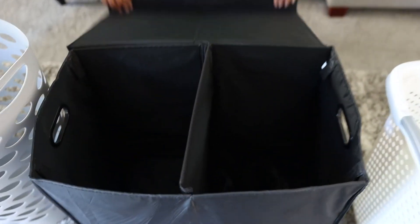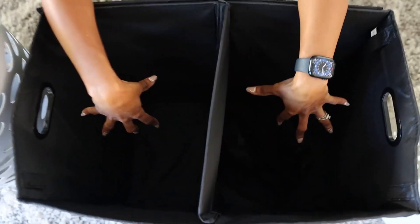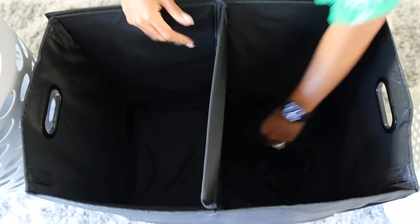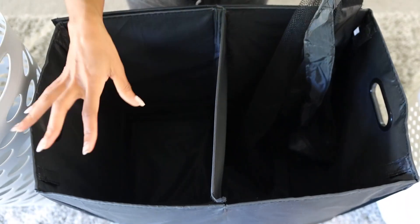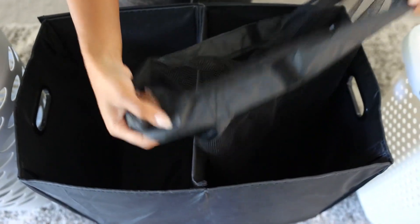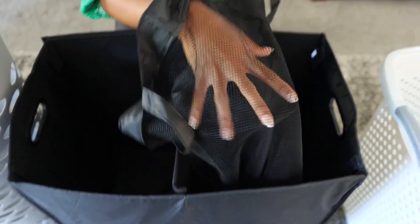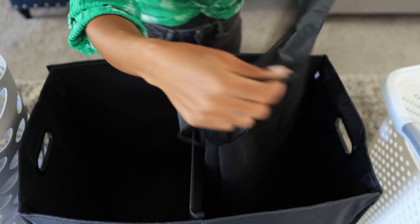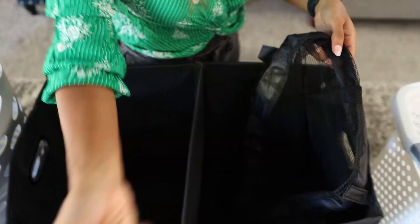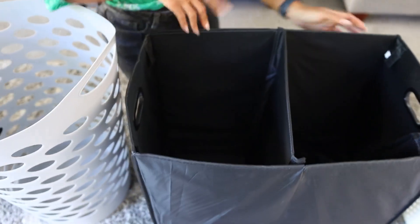It also has a pretty deep inner space that can be separated, so you can have different colors or different clothing. Like if you want to separate your kids' clothes from your clothes, you can do that. It also has a breathable bag that sits inside, and you can actually remove that bag and just dump your clothing directly into the laundry.